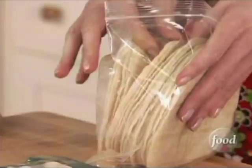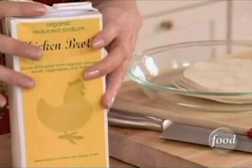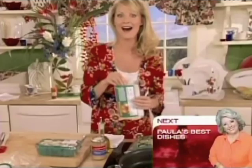I need eight corn tortillas and I'm just going to soak these in a little bit of chicken broth. It's going to add great flavor and also soften them up. I'm just going to let these bathe for about five minutes.